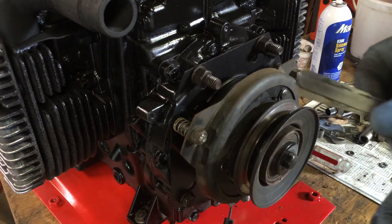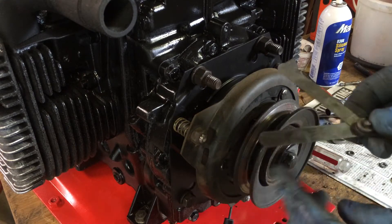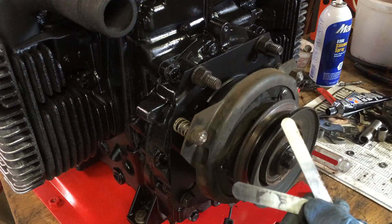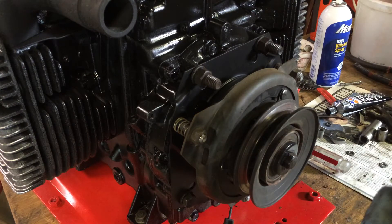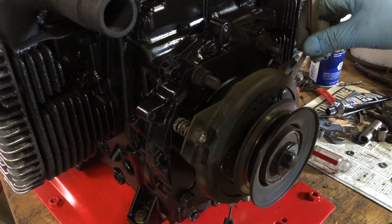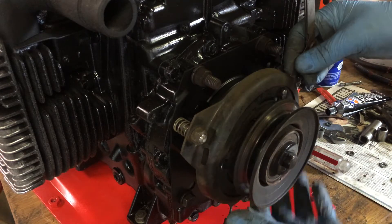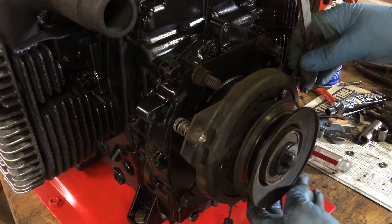What you want to do is take your feeler gauges. I set mine to 12,000 — I actually want 10,000 — but 12 is what I have here, and that's what I do. So what you do is you take it and insert the feeler gauge into these three slots. There's three of them: one here, one here, and one at the bottom.